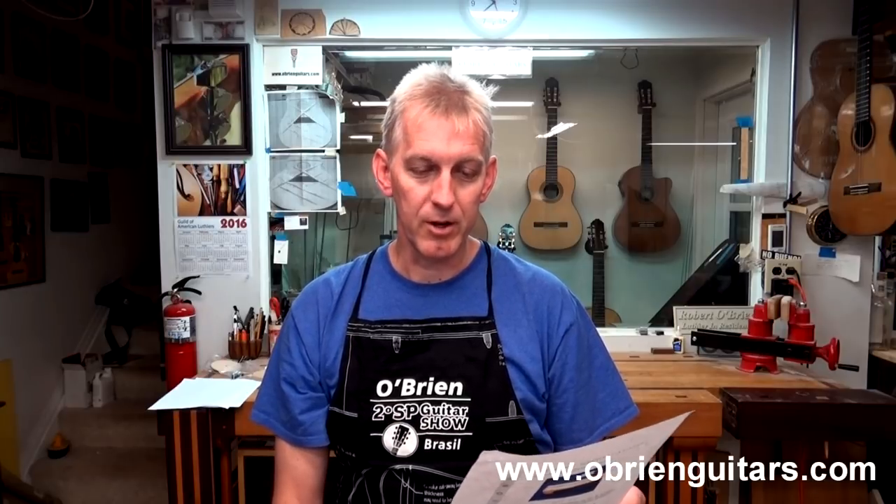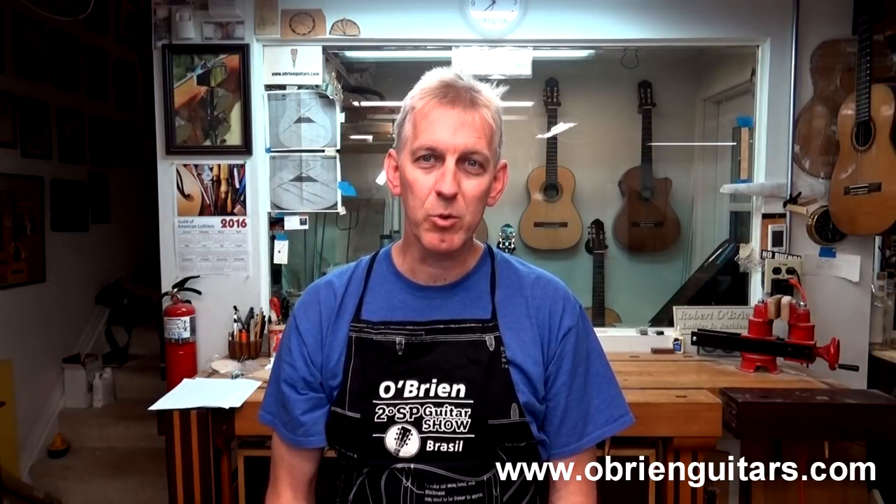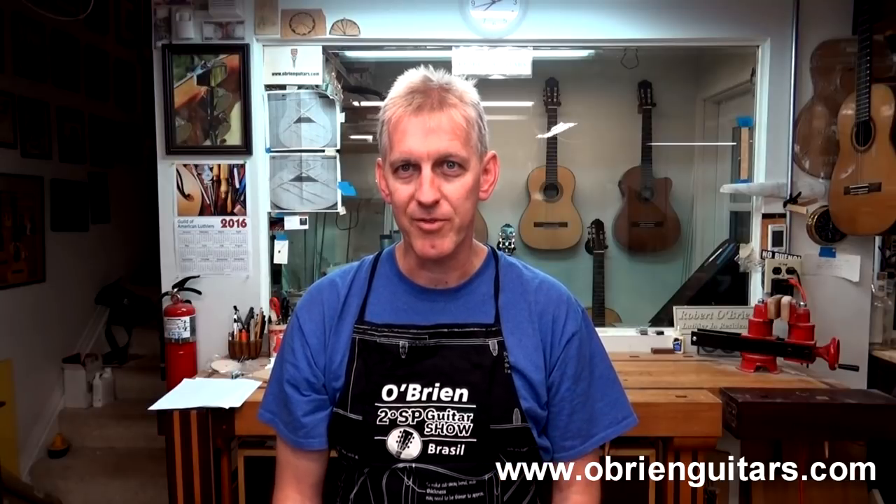Today's Tips to Jure mailbag question comes to us from Spain. Robert, I have a ding in the top of my guitar that I would like to fix. Is there a way to do this without refinishing the guitar? Pablo in Spain. Pablo, there is a way to do it. With a little bit of experience and the right products, you can make it happen. I've got a guitar that came into my shop just a few days ago with this exact problem. Let me show you how I fix it.